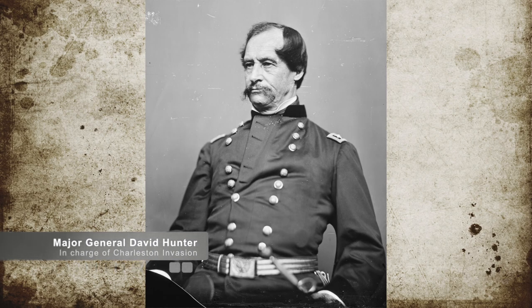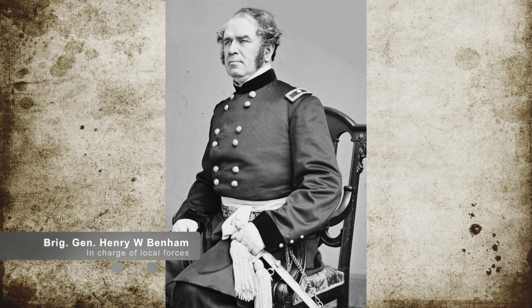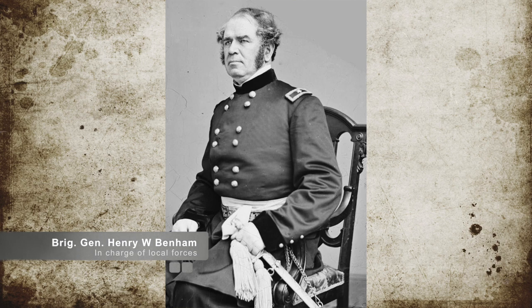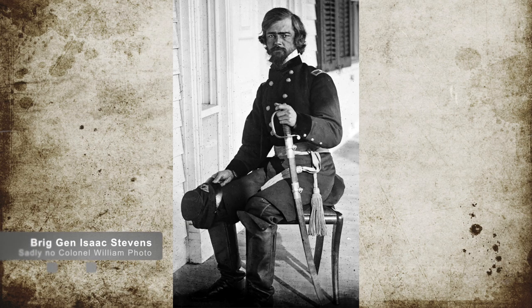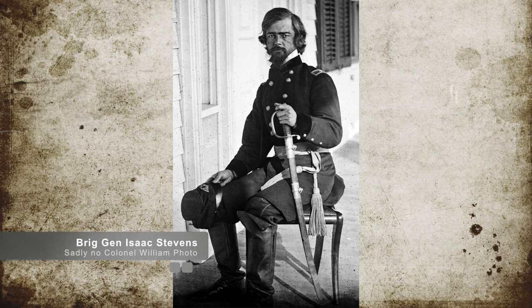On June 15, Union Major General David Hunter ordered Union Brigadier General Henry W. Benham to command the invading Union forces. Benham landed 10,000 men on James Island. The first portion of the men were under the command of Union Brigadier General Horatio G. Wright, Colonel Robert William, and Brigadier General Isaac Stevens, and they landed at a place called Thomas Grimball's Plantation.